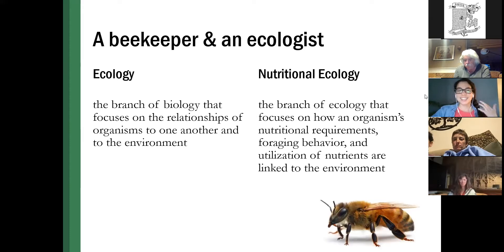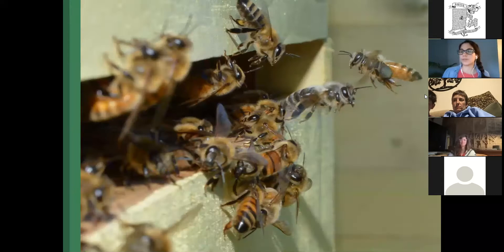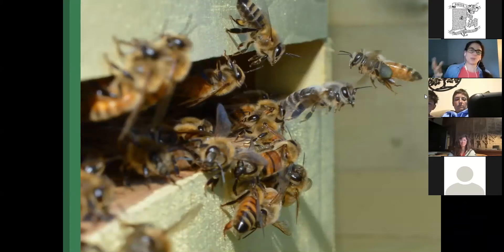I'm specifically interested in nutritional ecology, which is a branch of ecology focused on how an organism's nutritional requirements, foraging behavior, and utilization of nutrients is linked to the environment. You are all sort of nutritional ecologists — you're watching what your bees bring back to the hive, if they have food, if they have water. Honeybees are a great system for studying nutritional ecology because of the way they collect food and how much we know about them. We can actually observe them collecting their food and bringing it back to the hive, which is a really valuable source of data.